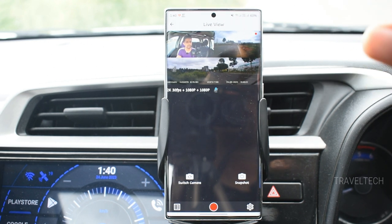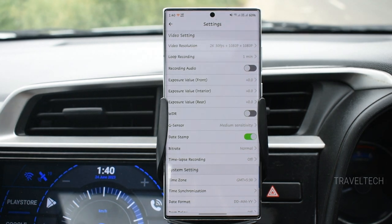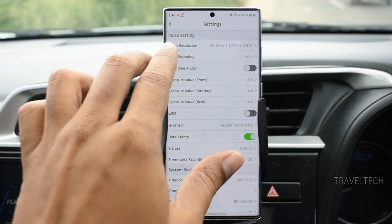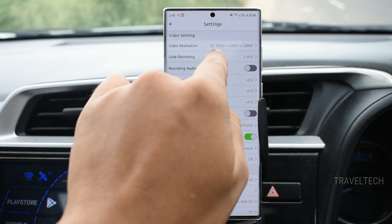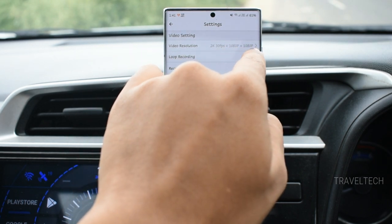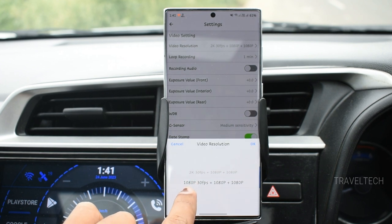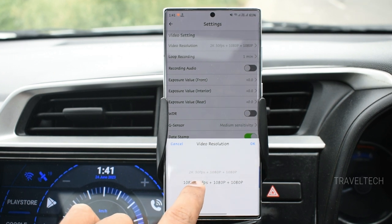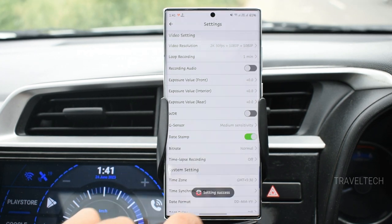There are important settings in the app to alter video resolution and exposure. First, stop the recording by pressing the red button, then head into settings. The video resolution option currently shows 2K 30fps plus 1080p plus 1080p — meaning the front camera records at 2K 30fps and the interior and rear cameras record at 1080p 30fps. You can change the front camera to 1080p 30fps for smaller file sizes and longer duration, or keep 2K 30fps for best quality.